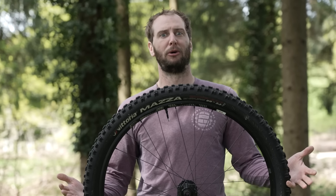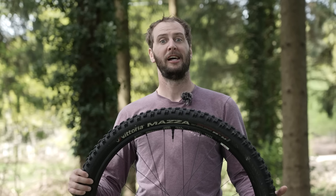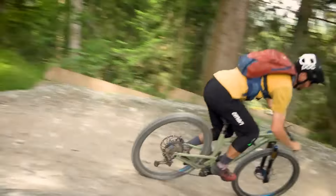Punctures are a ball ache at the best of times, and they're even more annoying if you're set up tubeless. Here is exactly how to fix your tubeless puncture setup. Let's start off with some preemptive maintenance, because not getting a puncture in the first place is the best way to not even have to fix it.